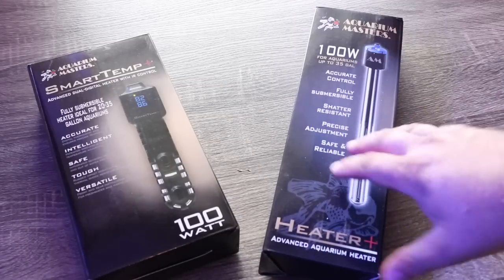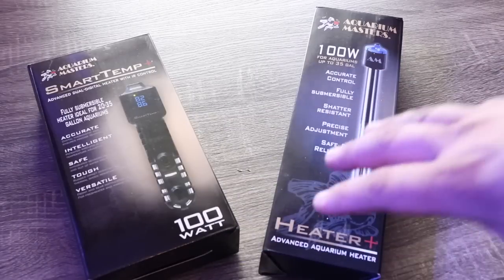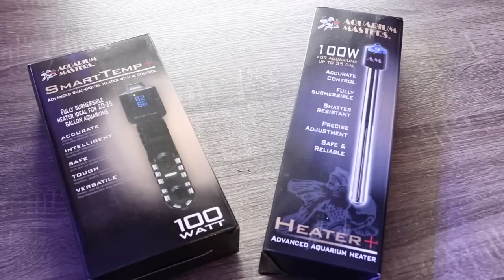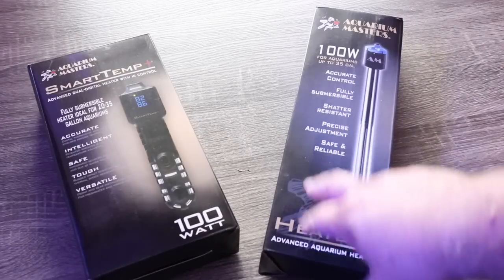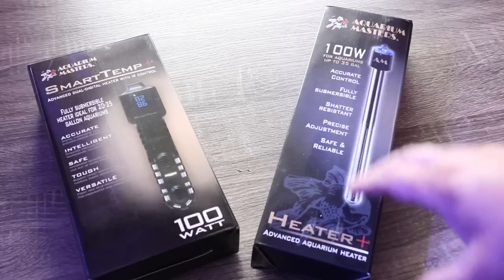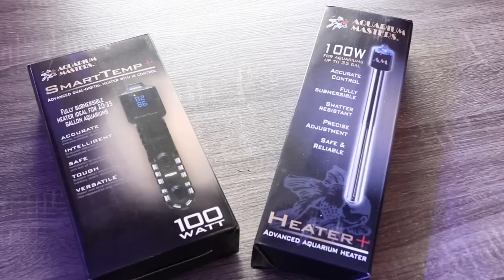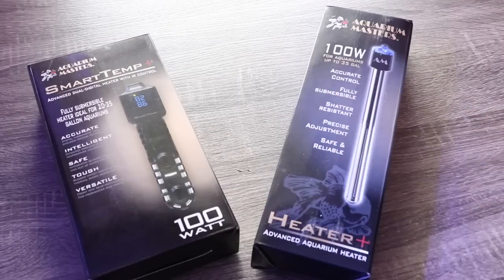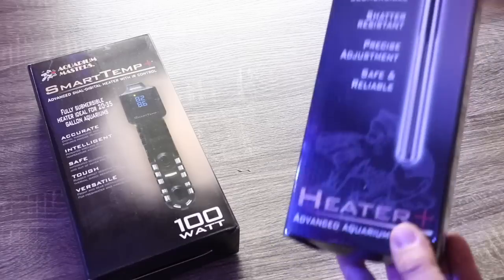One reason you may want a quartz heater kicking around — and I have a very good example from this past winter. In my nano tank I had a heater malfunction. I noticed the fish was acting a little sluggish and I had a backup heater sitting on a shelf. Having that inexpensive backup, that extra layer of redundancy, I was able to quickly take that heater out of the box and put it into my nano tank. That's a great example of why you'd want a backup quartz heater around.